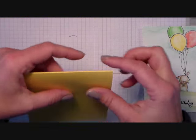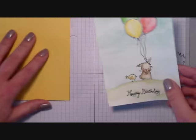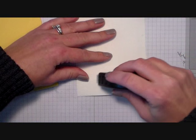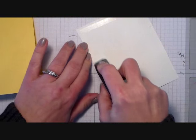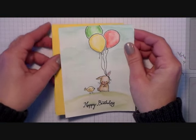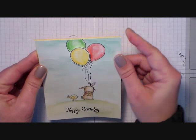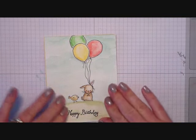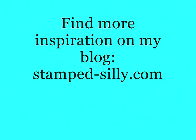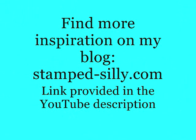Now we just need to attach this to our card base. I'm using a card base that's Daffodil Delight — it is a top folding note card so it measures 4¼ by 11, scored at 5½ and folded. We'll use some fast fuse to adhere the watercolored piece to the card front. The fast fuse will help flatten that watercolored piece out — there is a little bit of warping that happens when you watercolor but attaching it with strong adhesive to your card base helps a ton; it will pull that warping right out. And that is our card for today — I just think this is an adorable birthday card. Thanks for watching everyone. You can find more inspiration on my blog, stamped-silly.com, and products used today are linked below in the YouTube description. I hope you come back again real soon. Bye-bye!